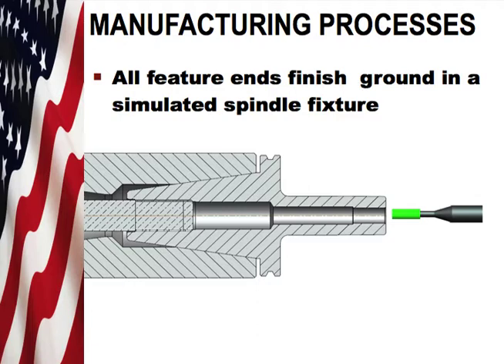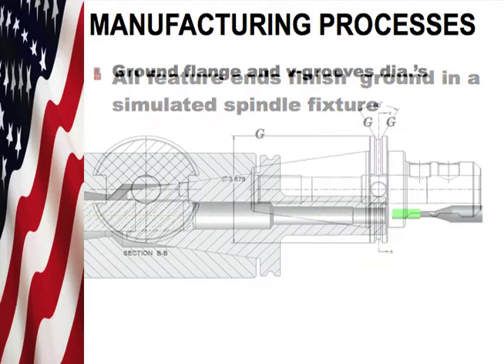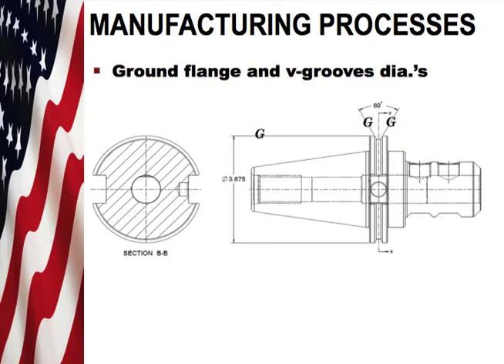Along with that, all of our feature ends are ground in a simulated spindle the way the tool would be seen in the machine. All flanges and v-groove diameters are ground to ensure that they work properly with your automatic tool changers.